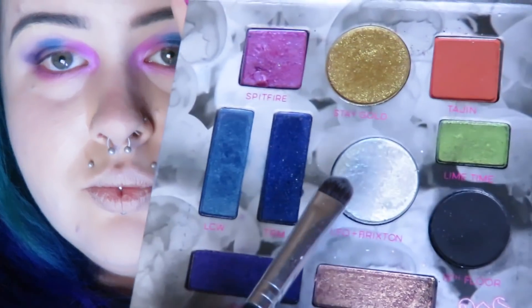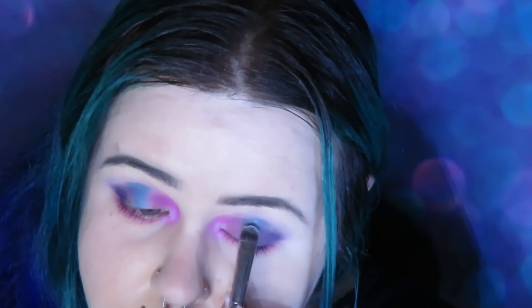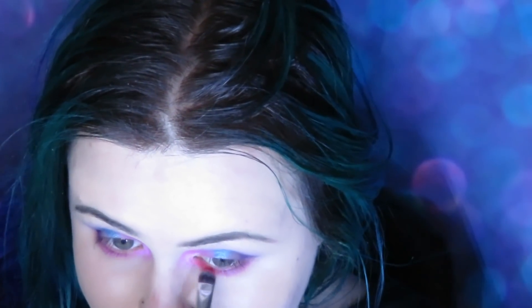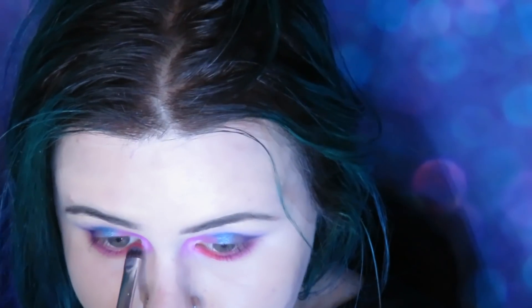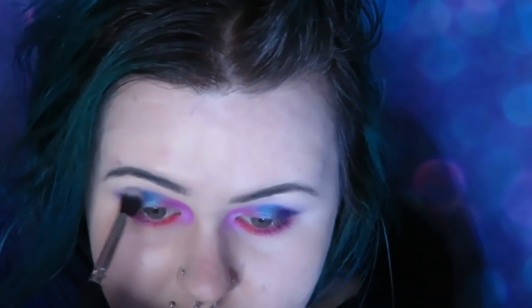Taking a mix of Leo and Brixton and putting that over the top. Then taking a red from the Festival palette and putting that on my lower lash line, and blending it all out again with a clean fluffy brush.